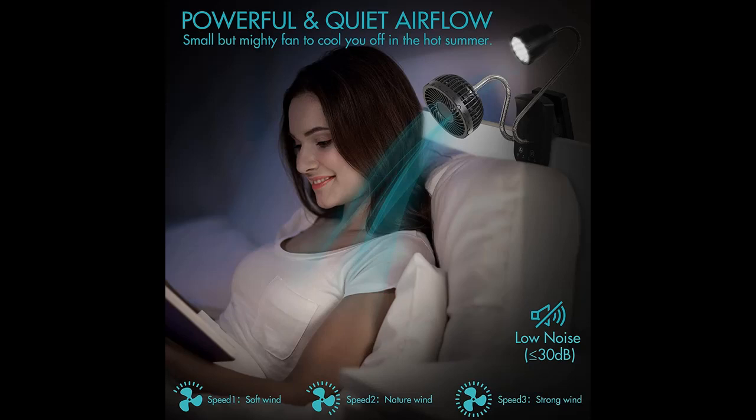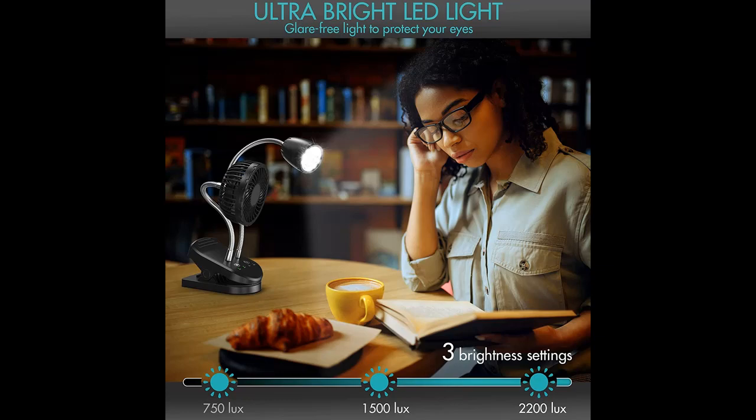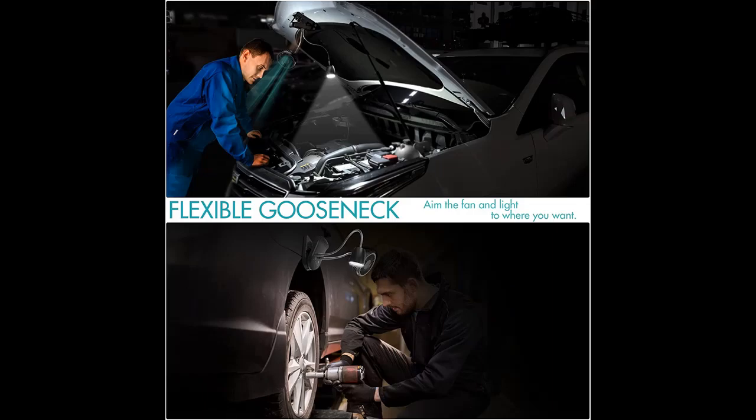It takes about 3.5 hours to fully charge the fan with a 5V 2A input via the included Type-C cord, providing 4 to 10 hours of use on a full charge. There are 4 LED battery indicators on the base to remind you to charge at low battery. It can work on the lowest setting while charging to provide continuous coolness and lighting.